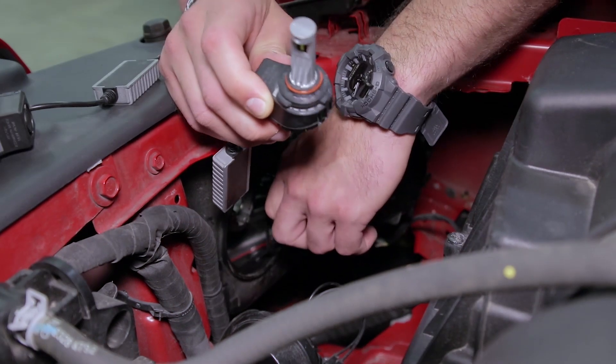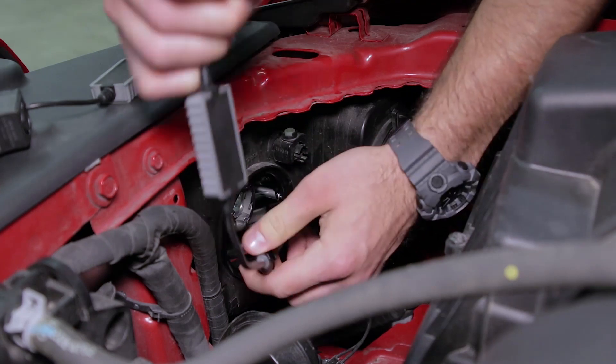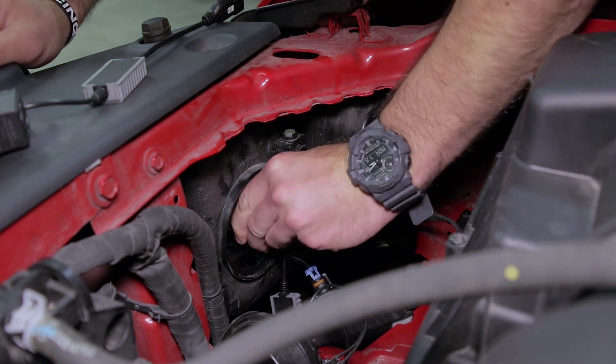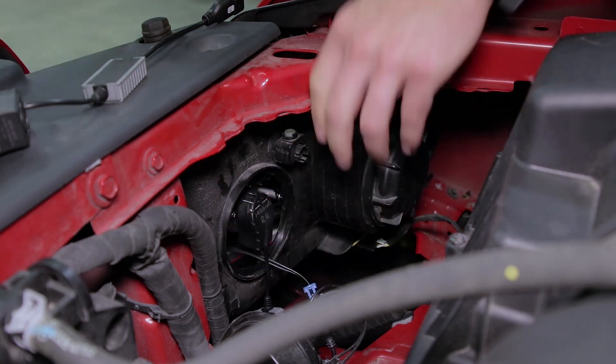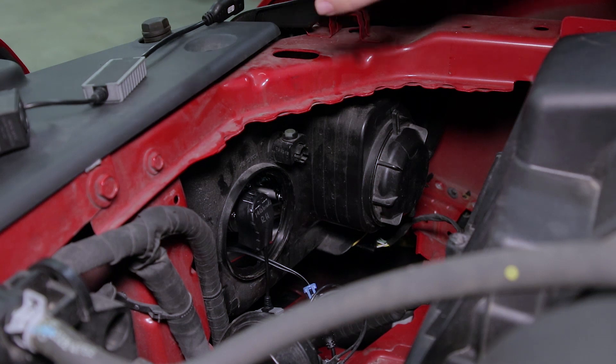We've actually written on the back to let us know which side each bulb goes on because the high beam actually requires a bit of collar rotation. The SL1 has an adjustable collar, so you'll simply need to rotate the collar 105 degrees to get it to sit properly in the housing. If you have any questions about how to rotate the collar, the link to our collar rotation video is in the description below. Note that the fitment between the bulb and the housing is pretty tight, so you might have to work it just a little bit to get the bulb to rotate and sit properly, but rest assured the high beam will go in.